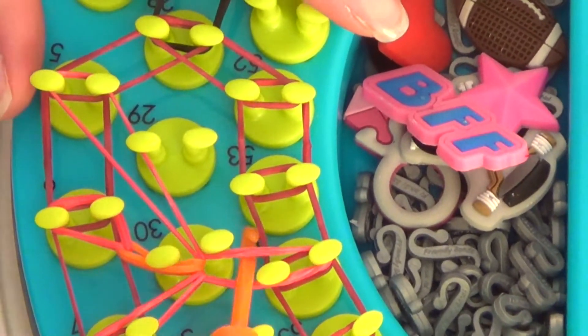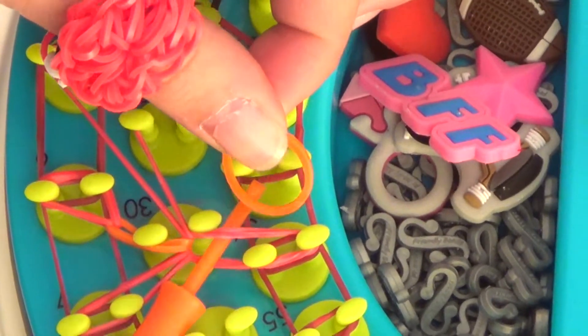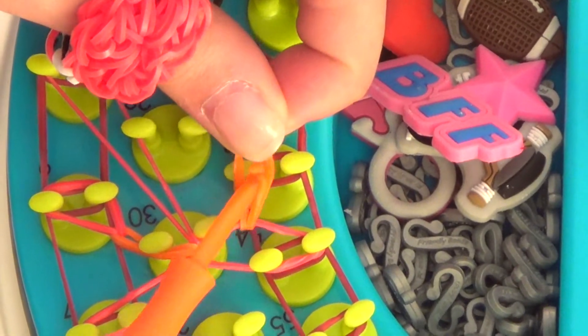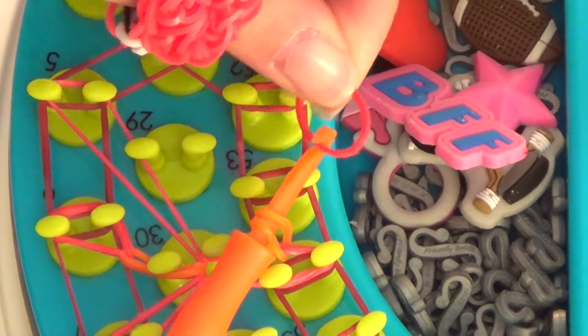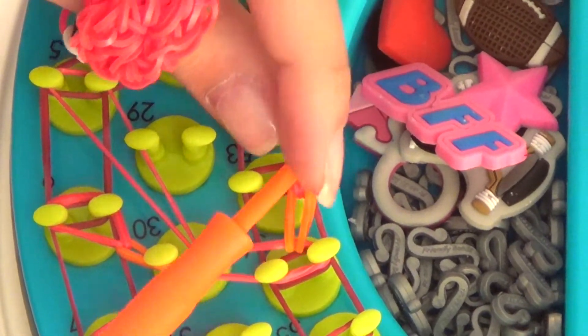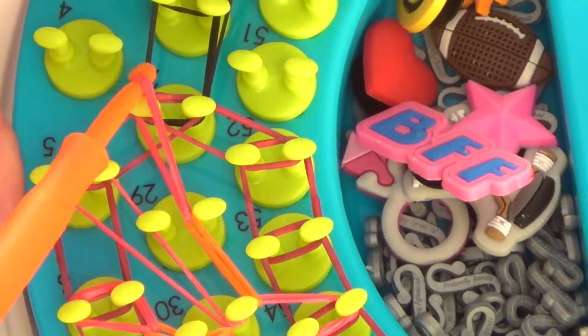Now we're going back to our triple loop with orange this time. Attach, twist, and reattach. Going for red — attach, twist, reattach. And this goes over to peg number 28.